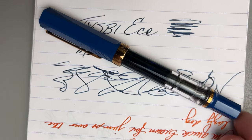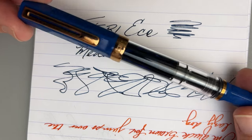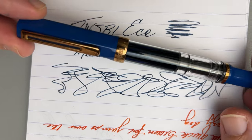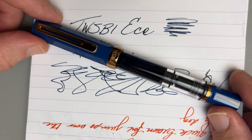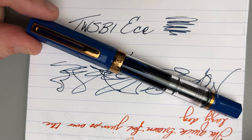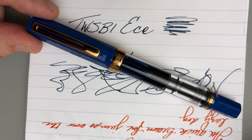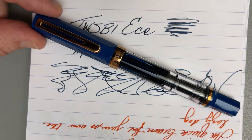Pen performs great, ink performs great, and that new special edition blue with the bronze trim — I know it's not going to float everybody's boat, but I think it looks pretty cool. I'm enjoying this pen and really glad to have added it to my personal collection. What do you think — is this worth getting? Are you going to skip this one and wait for another special edition? What's your favorite color of the TWSBI Eco? Share that in the comments below.